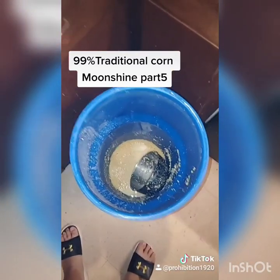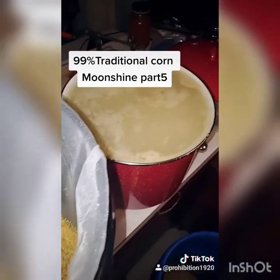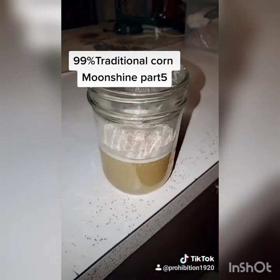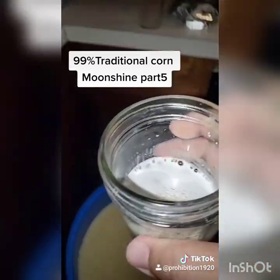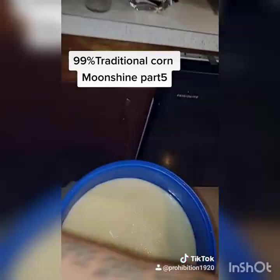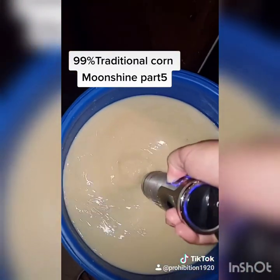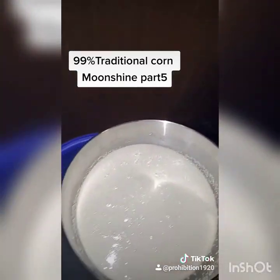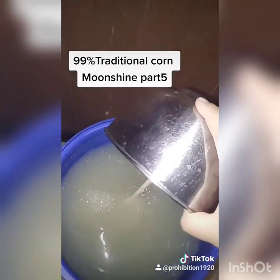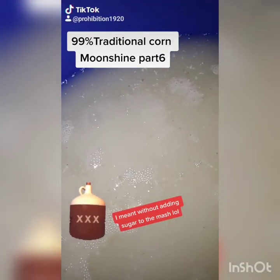I got the beta amylase — time to throw it in — then we'll wait and throw the yeast in. Always give it a good mix. Finally time to pitch some yeast, and in it goes. Now we just let it ferment.